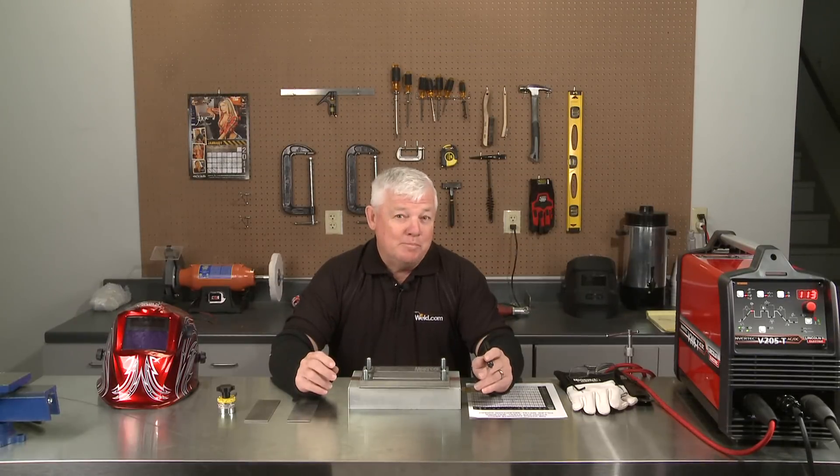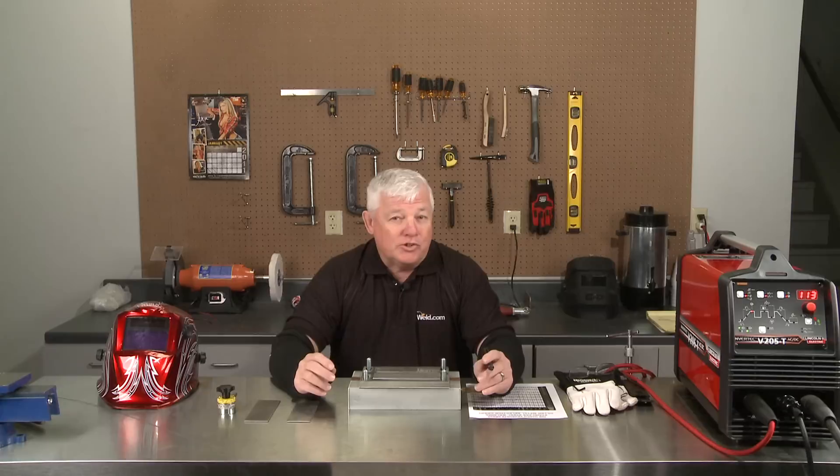Welcome back to TIG Time. I'm Mr. TIG. Today's episode is going to be one of three episodes on how to weld stainless steel.